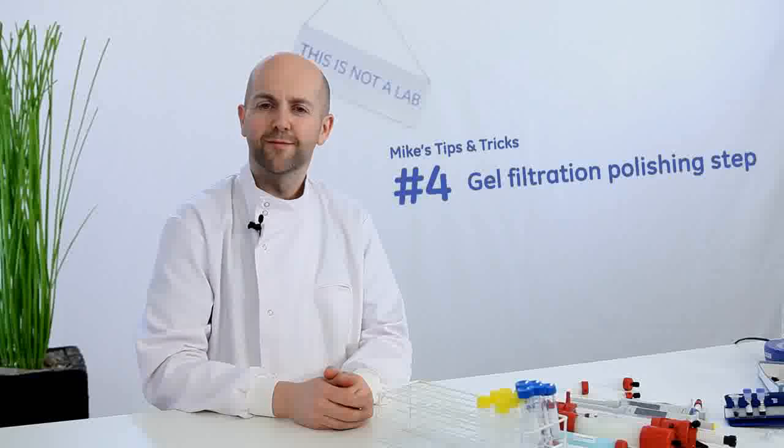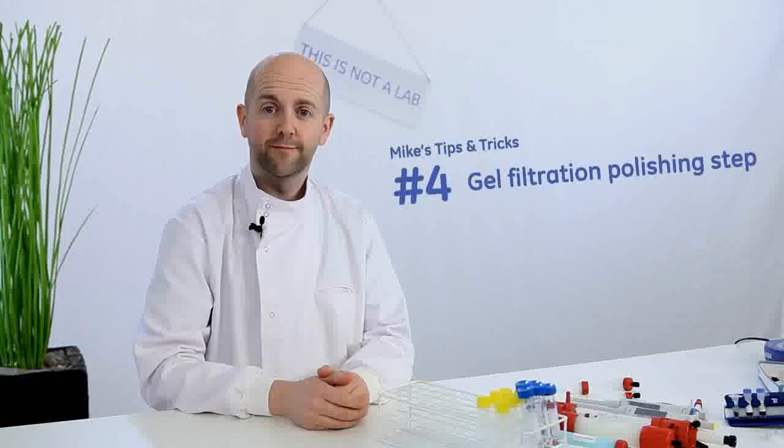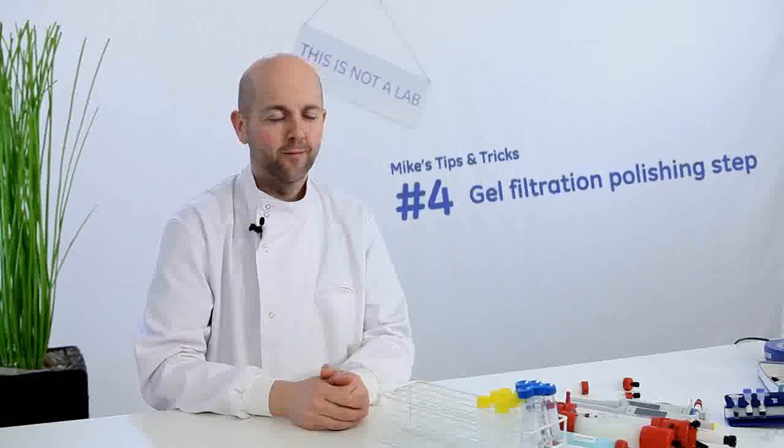Mike's tip number 4: when to use a gel filtration step to get optimal homogeneity. One-step purification with Protein A or G usually gives high-purity antibody. To improve homogeneity, you should think about using a gel filtration polishing step — for example, with a Superdex 200 column. This is really useful for separating monomers from dimers and removing large aggregates.